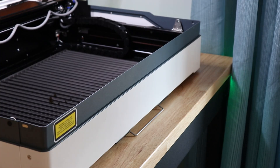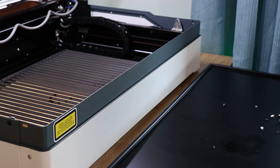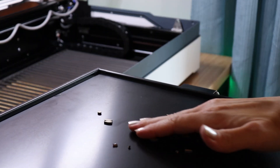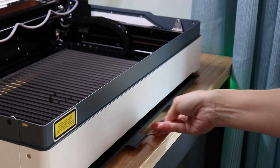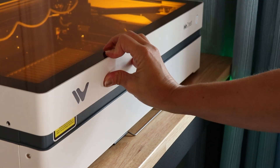A couple of other features I really like: the Vista, just like its big sister the Vision, has a removable crumb tray. This is a really big deal because every time you cut a project you're going to get little scraps at the bottom. Being able to pull out the crumb tray like a drawer, empty it in the garbage, and wipe it down is so nice compared to wiping the inside by hand. It's a great feature.